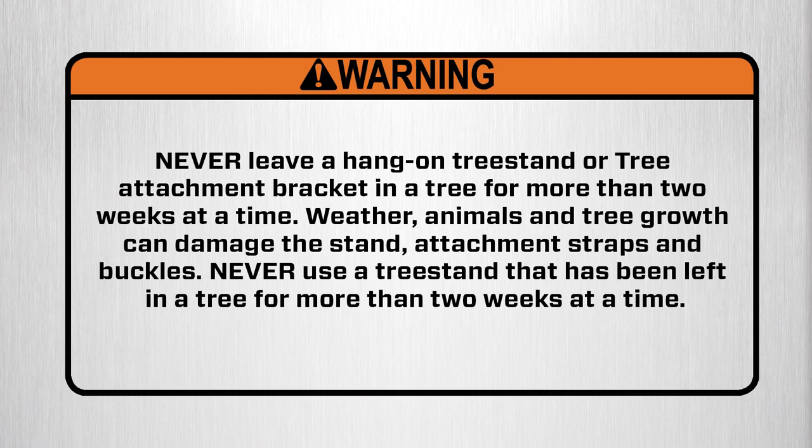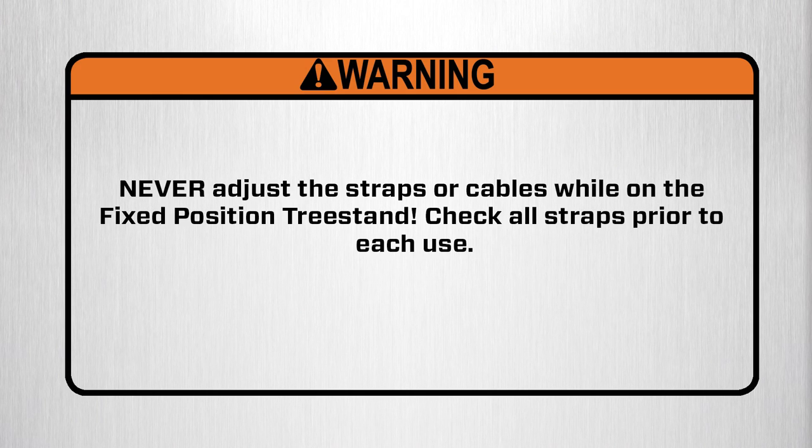Warning: never leave a hang-on tree stand or attachment bracket in a tree for more than two weeks at a time. Weather, animals, and tree growth can damage the stand, attachment straps, and buckles. Never use a tree stand that has been left in a tree for more than two weeks at a time. Warning: never adjust the straps or cables while on the fixed position tree stand. Check all straps prior to each use.